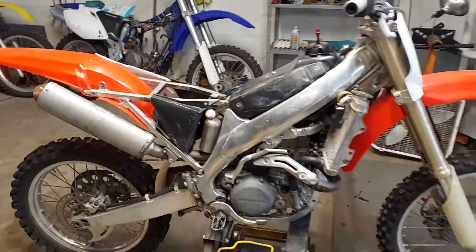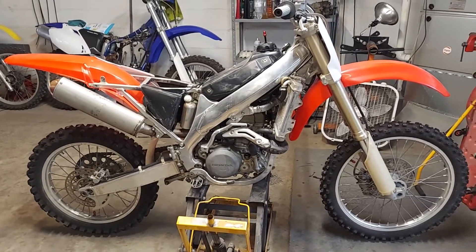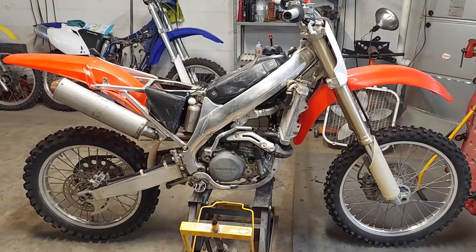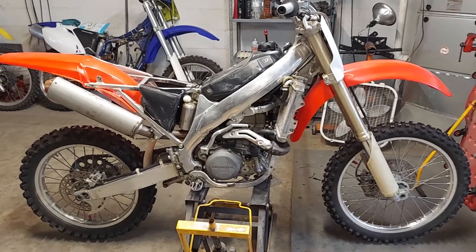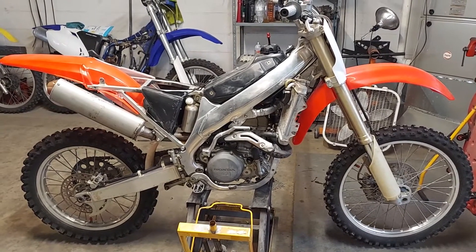Got to get on his Yamaha next. Alright guys, got to get off here — like, subscribe, share. If you need some work done, hit me up — Dragon Works on Facebook. Thanks for watching, another fine job by Dragon Works. Peace out.